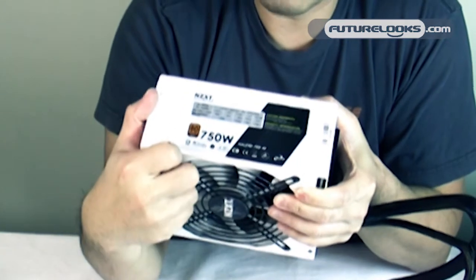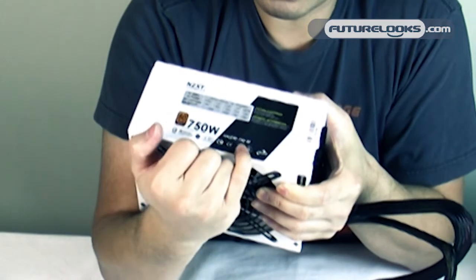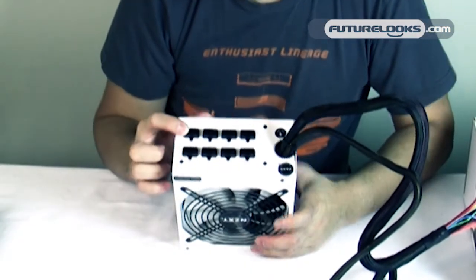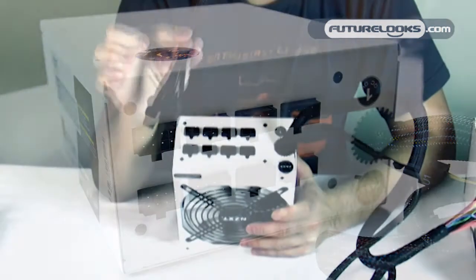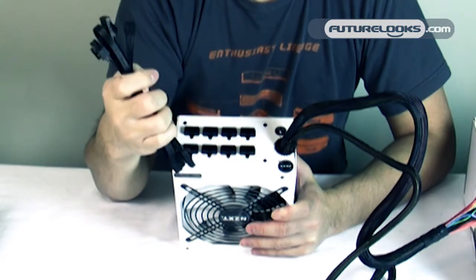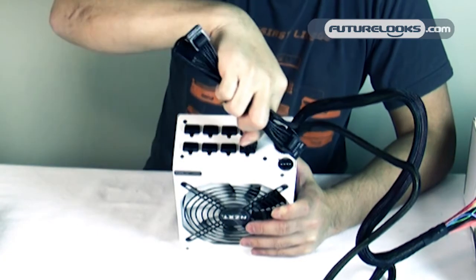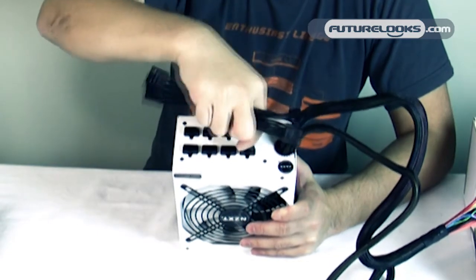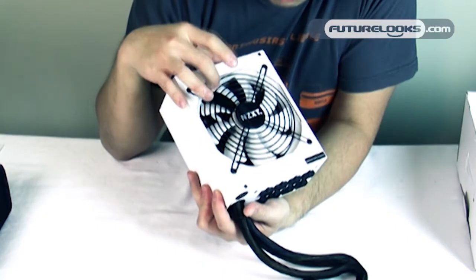On the side there's a very clear label with the 80 Plus Gold certification, the model name Hale 90 750 watt, and the M on the end means modular. The modular connectors are 8-pin, and the modular cables included are also 8-pin. You can actually use these cables in any of the slots, so if you're not using a PCI Express 6-pin you can populate it with something else.